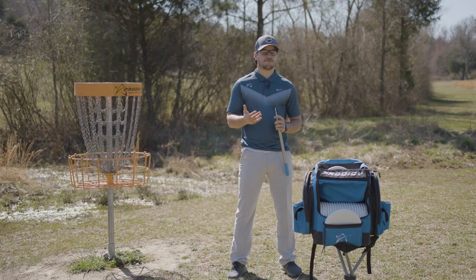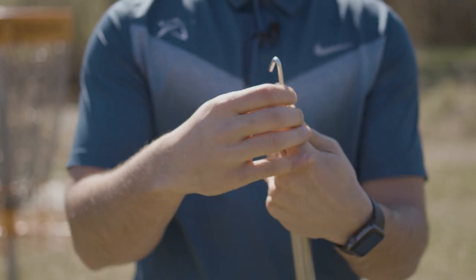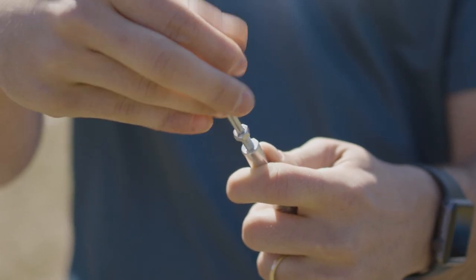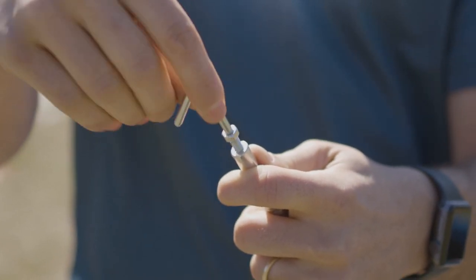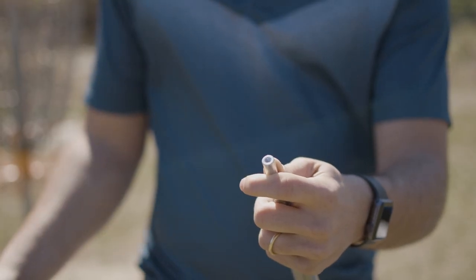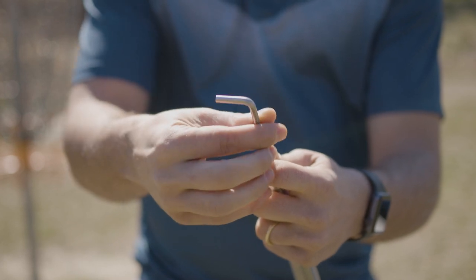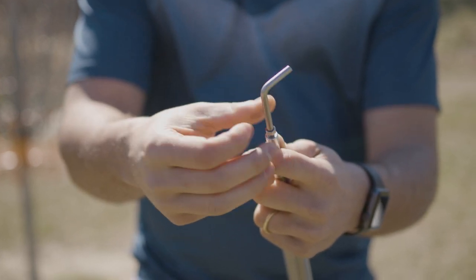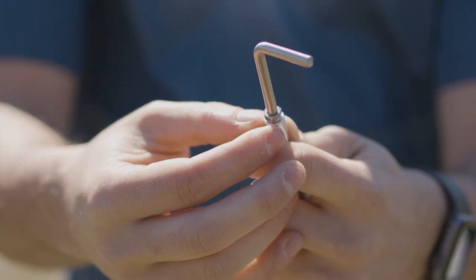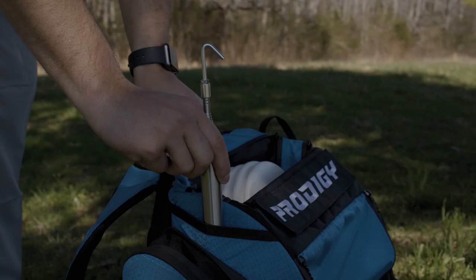Changing the attachment on the retriever is also incredibly easy. Turn the nut to the left to loosen it, and then follow the same pattern with the attachment until it is safely out of the base. You can then put your next attachment into the base and turn it to the right to tighten it. Once the attachment is all the way down into the base, you can tighten the nut and make sure that it is secure as well.